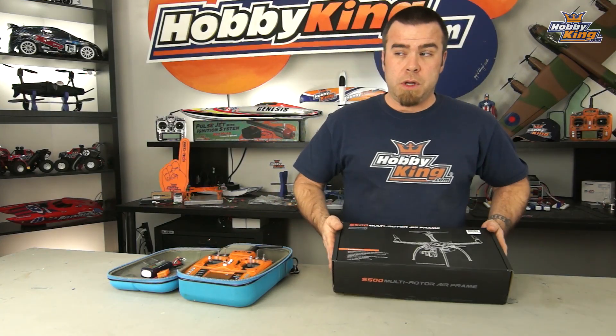Now I'm going to go ahead and pull this thing out, show you what comes in the kit, then I'll build it by the magic of video. We'll do our little time-lapse thing. I'll throw this thing together. If I come across something particularly interesting I'll point it out. Otherwise I'll just get it built and do some flying.